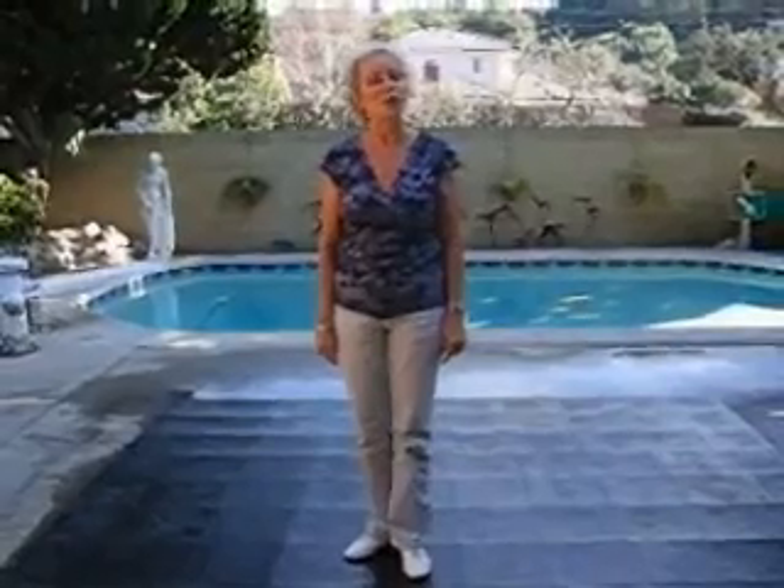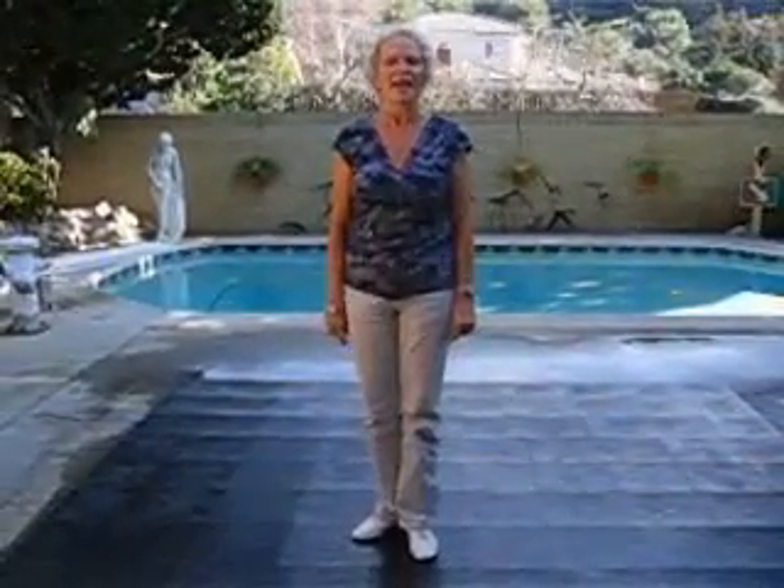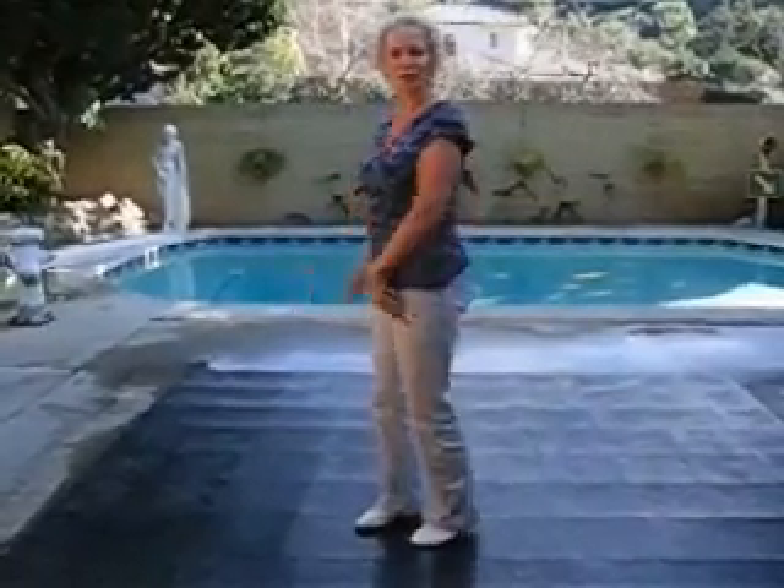I'm Marlene Taylor, and I'm going to do a walkthrough of Harlan Curtis's new dance, Country Boy's Roll. And then I will do it with the music. I'm going to turn around so you can follow me through.